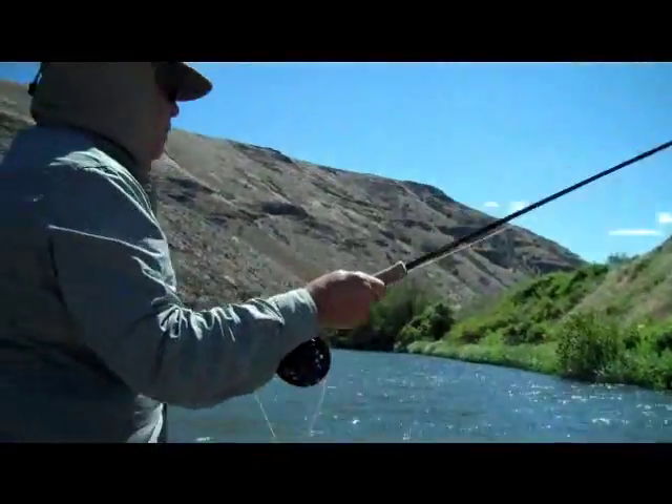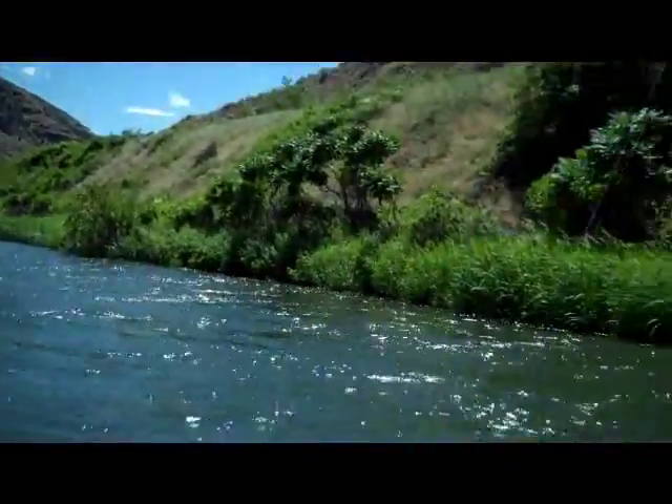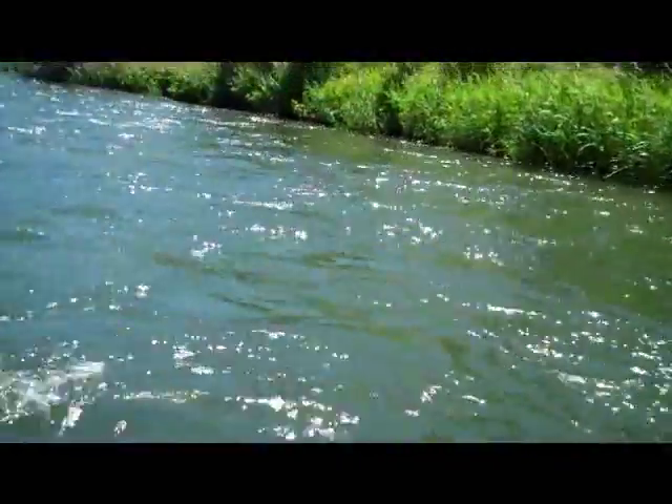The water is pretty warm right now. You got to get his head right on the surface and just kind of surf him in that current — that tip, it will hold. Exactly. Nice. Got a beautiful fish on the tan Moorish Hopper — great rainbow! Yeah, just play him heavy. Hopper fishing!